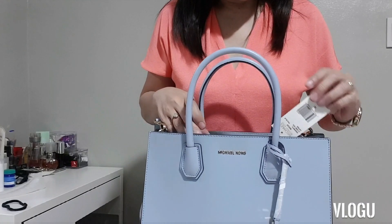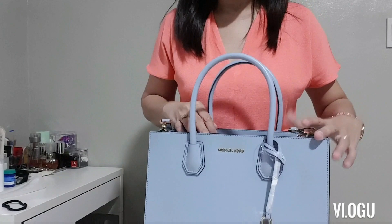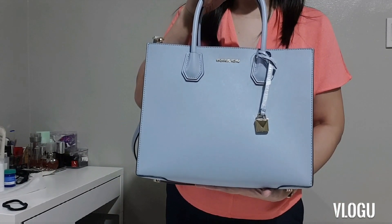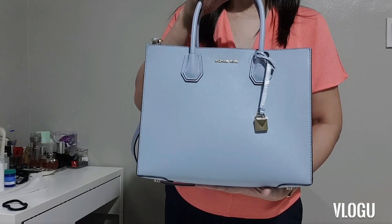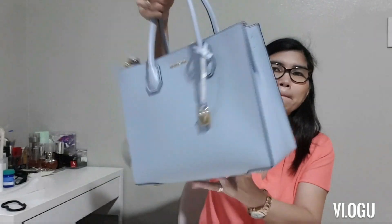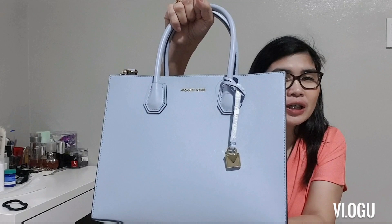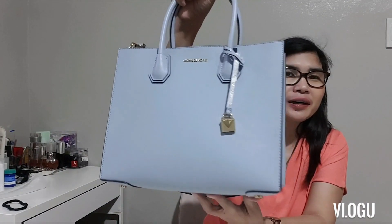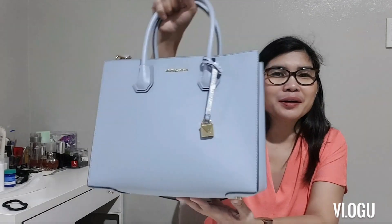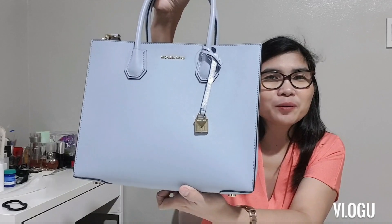I'm going to do another full bag review of the Mercer to show you a comparison of the size from large to medium, and in different colors. So this is the Michael Kors Mercer large saffiano leather in pale blue. Thank you for watching!